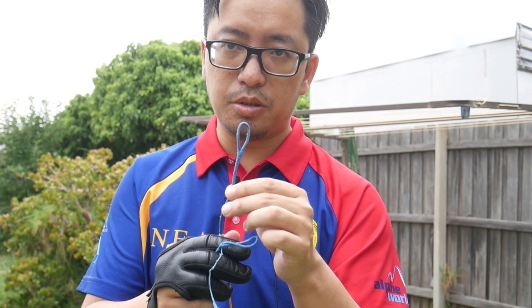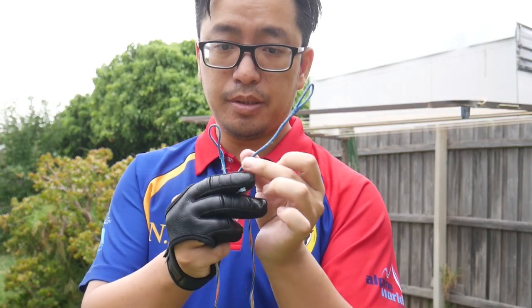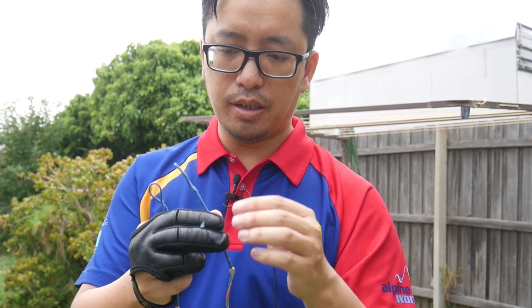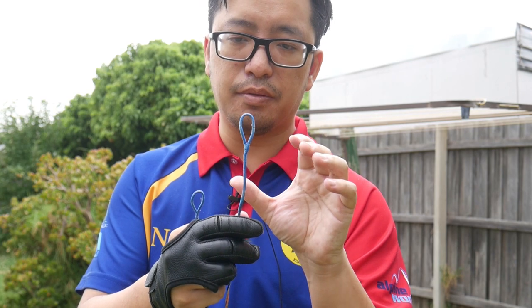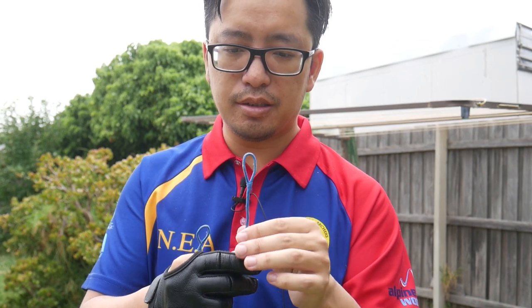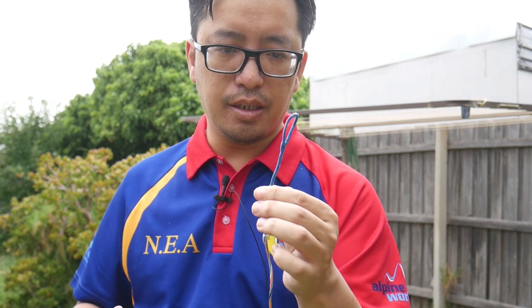Most people today will be more familiar with the endless loop strings, which look like this. You have the end loops which are wrapped in a serving material that protects the string itself. When the serving comes loose or wears out, that is a sign of string damage — you have to replace the loop, replace the string. Because people aren't used to seeing strings without the serving, they think it's damaged or on the verge of breaking. But that's really not the case.